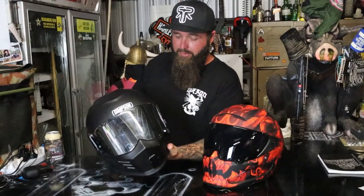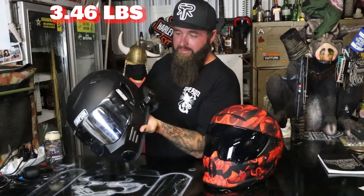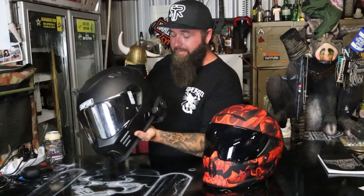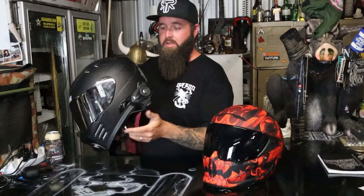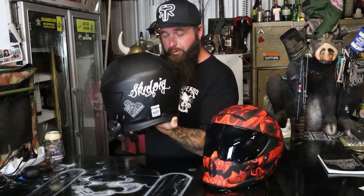Weight-wise, it's pretty light. I don't know exactly what they weigh, but I'll throw it on the screen for you. The Cardo will add absolutely nothing to the weight, so it should be accurate. I do have a couple of Skid Pig stickers on there, which should add another 15 horsepower to your bike — worthy upgrade.